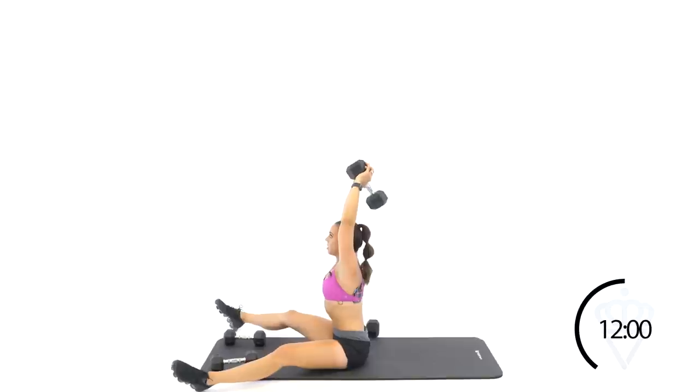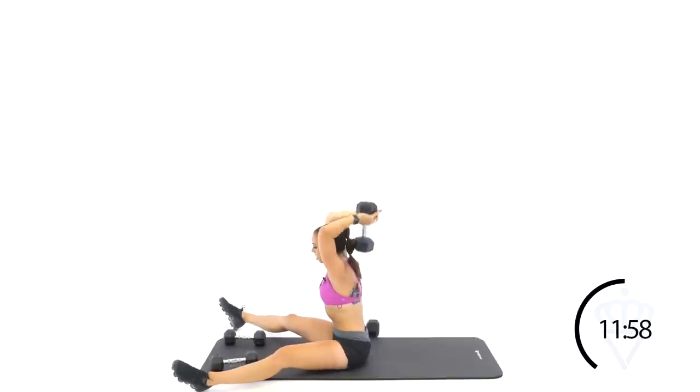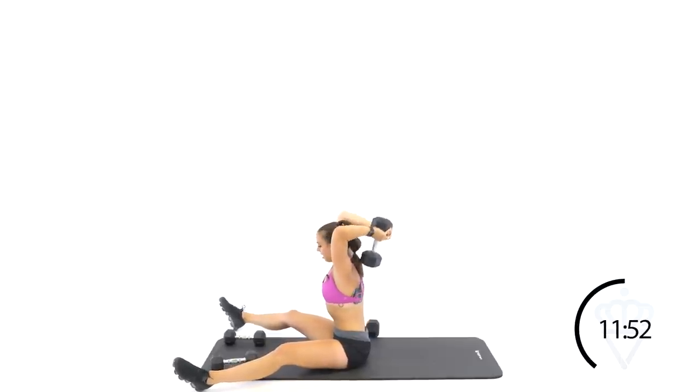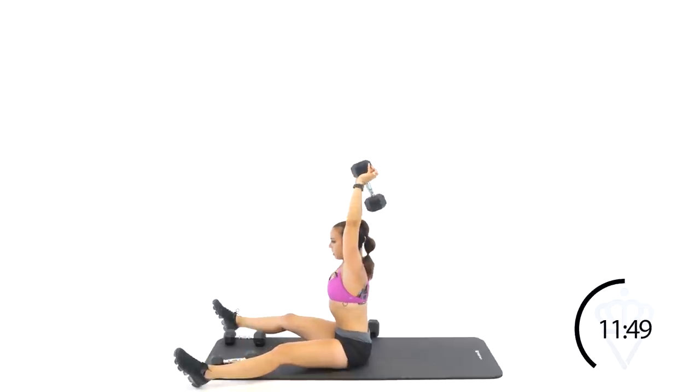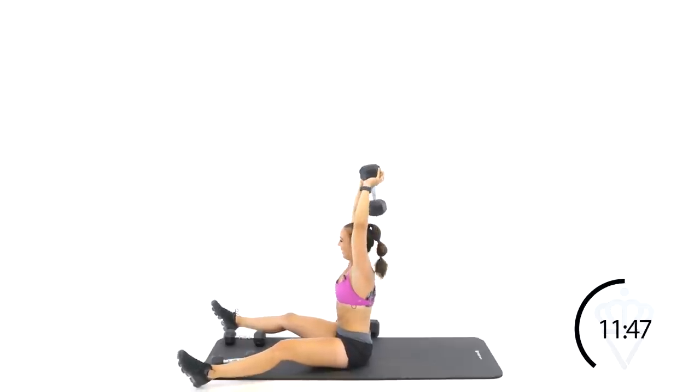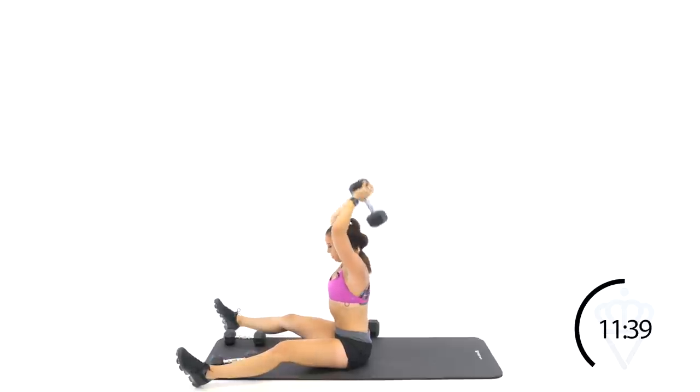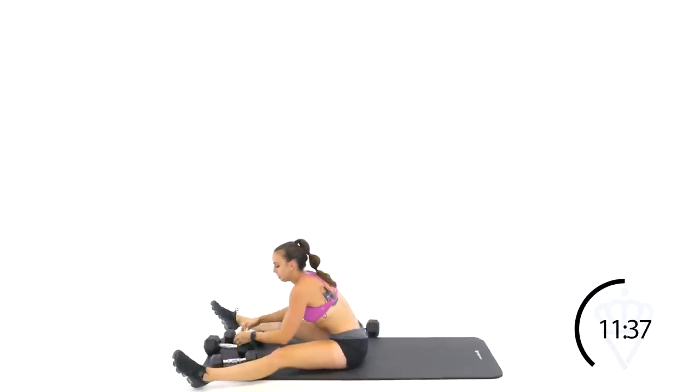Engage your belly button and bend those elbows to 90 degrees — right behind your ponytail if you have one, right behind your noggin. If you don't have a ponytail, just right behind your head. Rest. Last round of chest fly.